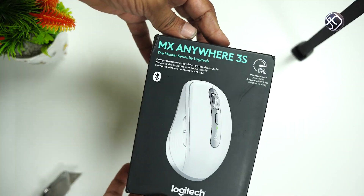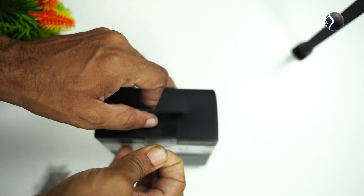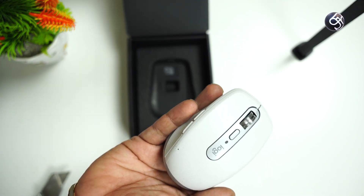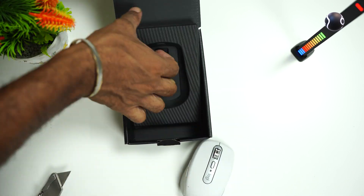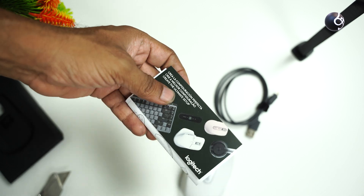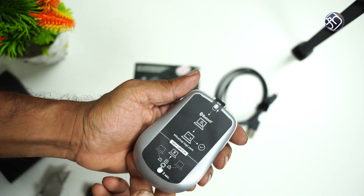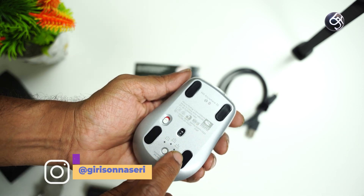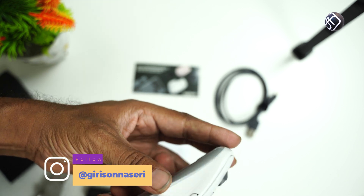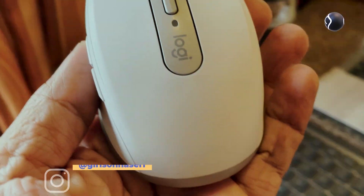Now looking at the MX Anywhere 3S Mouse — it brings the functionality, quality, and precision of the MX Master 3S in a compact size. Compared to the previous MX Anywhere 3, there are improvements. It is available in pink, white, and graphite gray colors.